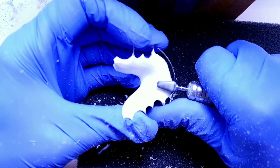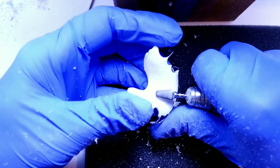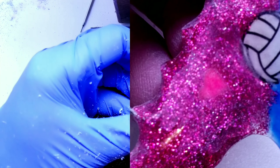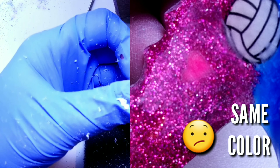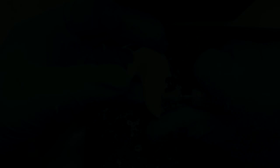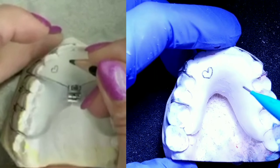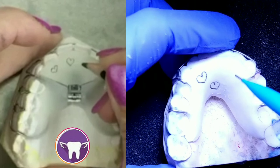The very first thing I do is prep a retainer that I'm going to use to trim out my hearts. This retainer is going to have a clear white background, but you can use any color — just make sure your colors aren't the same as your background color when you're carving out the hearts.